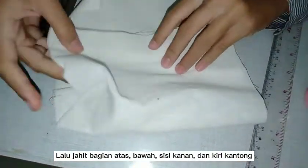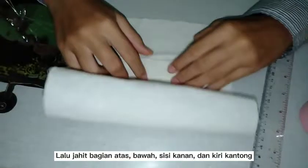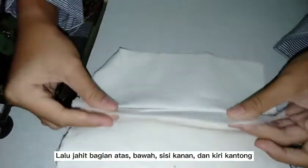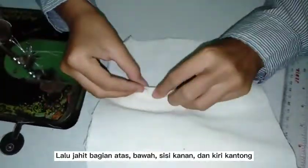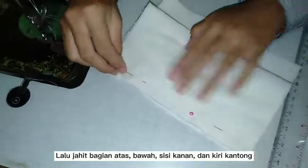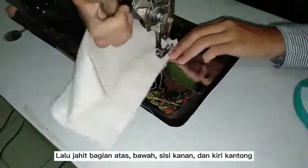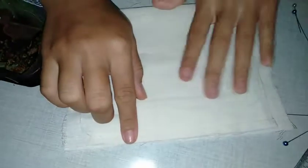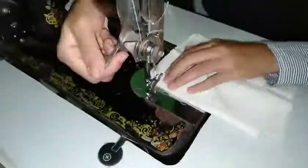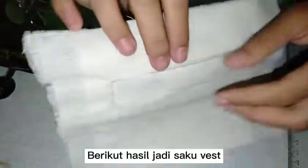Then sew the shape and make sure all is right. The outer fabric will be slightly raised. Then sew the sides. This is the result.